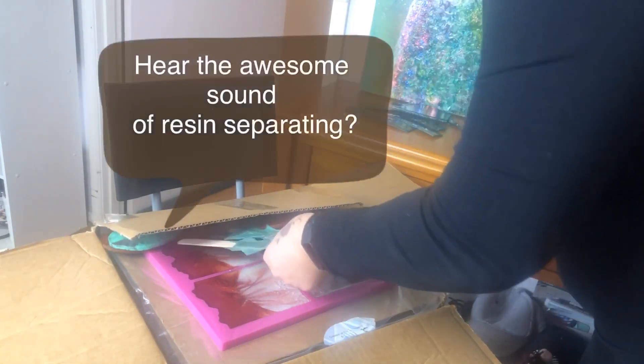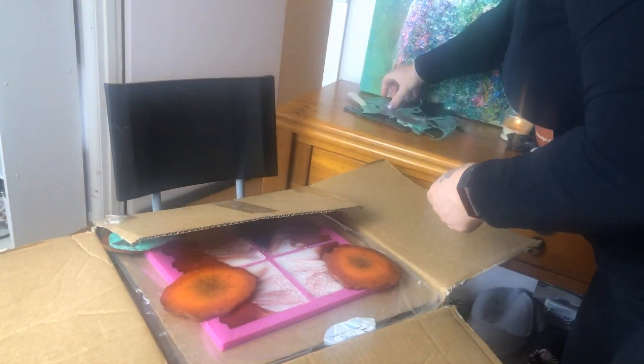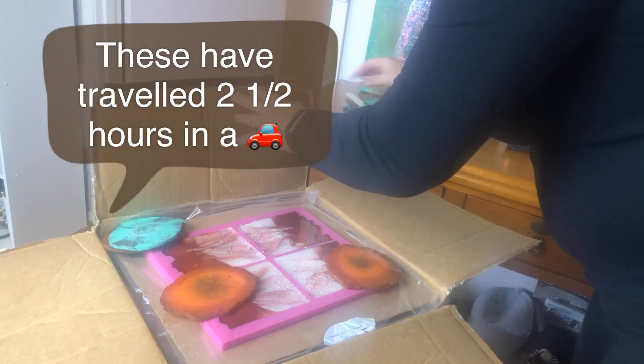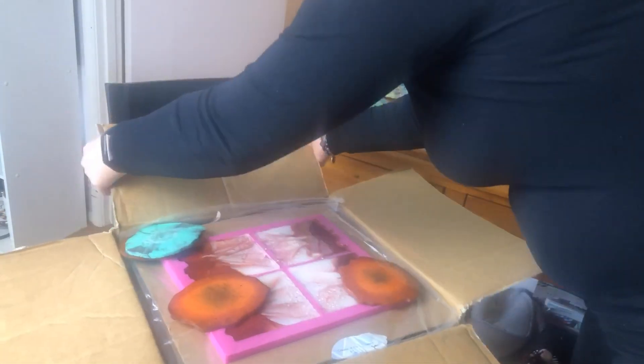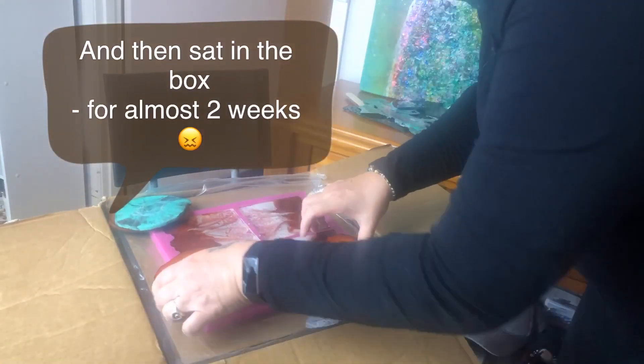I popped half of them on the day, or at the beginning of demonstrations, and I didn't pop the other half. But since I made them and showed you how I mixed them and what colours I used, it would be nice for you to see them finished.